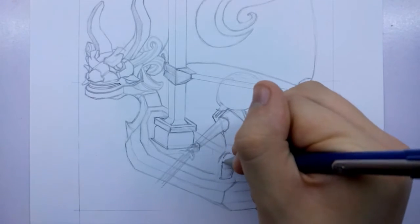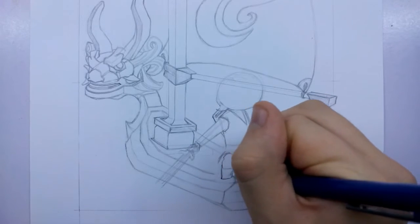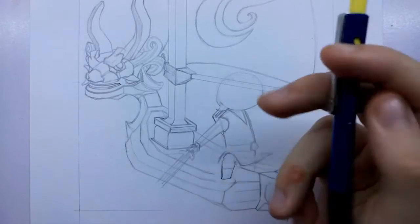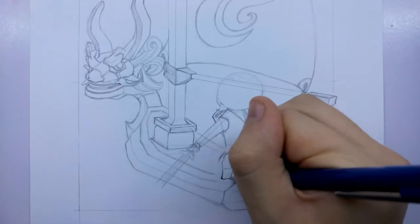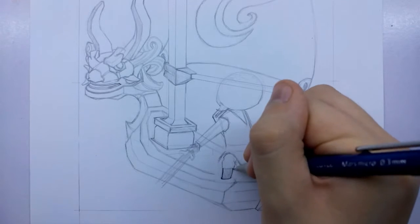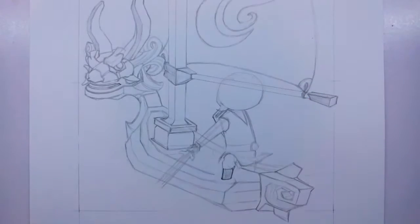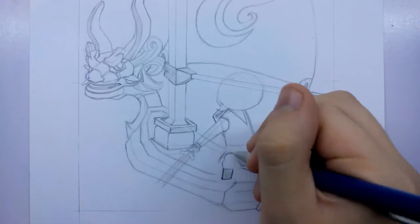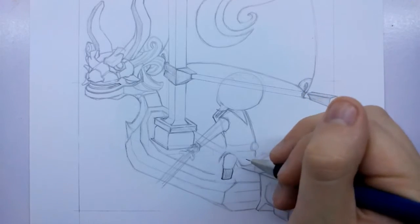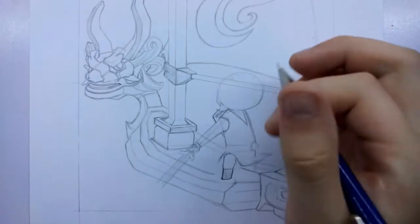Getting some creases on his trouser leg - with this style of drawing the less detail the better really, so the creases were something I was just messing about with to see if that would work. Getting the main boot in - it's just a square really with a bit of a tip where his toes are going to be. At this angle the boot is facing us rather than to one side. His other leg is a lot more obscured by the back of the boat itself so we won't need to worry about that one too much.